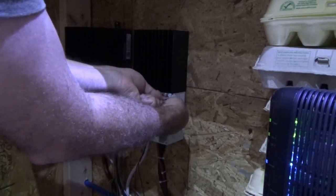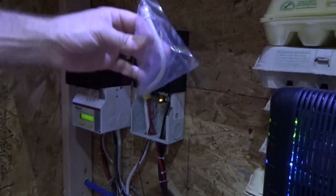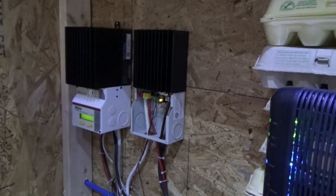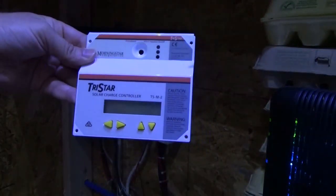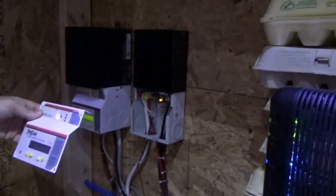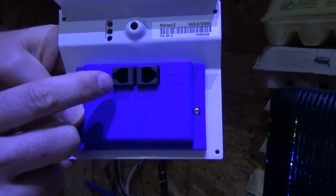I'll remove the face plate from the new charge controller - this is the PWM solar charge controller from TriStar. Feels weird not having any wires on it, that's just a face plate. We've got the connecting wire - it goes in here, very simple. Then I've got the new digital meter. I'm really excited about this digital meter for my new charge controller, and there are two ports - one says TriStar and one says meter.